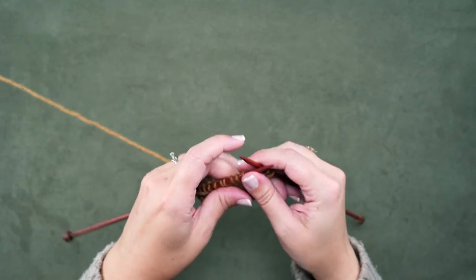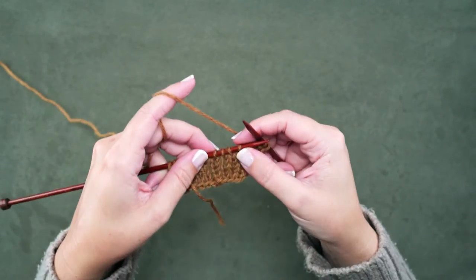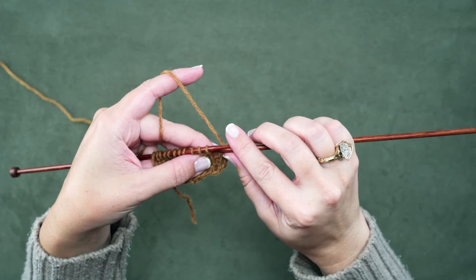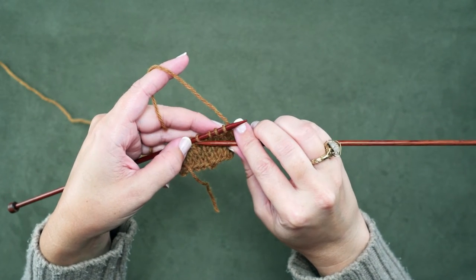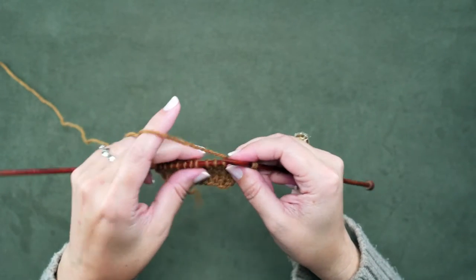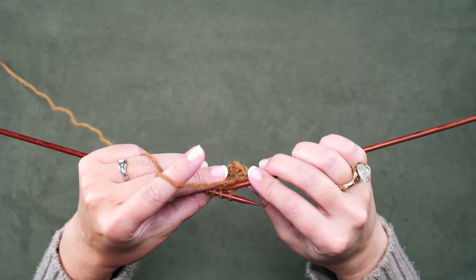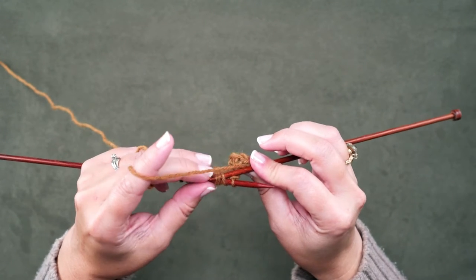I've worked up to the point where we're ready to place our cable — we have our 4 stitches that are ready to be cabled. This first knit stitch right here is the one that's going to cross over to the left side in front of these last 3 knit stitches. We're just going to use the tip of our right hand needle instead of a cable needle, and we're going to place it purlwise through the last 3 stitches on our left hand needle.